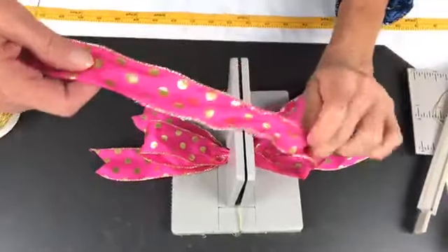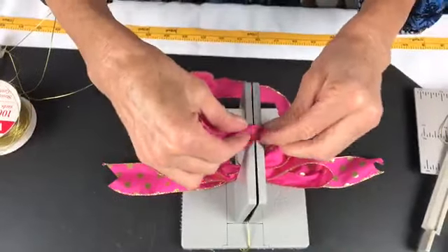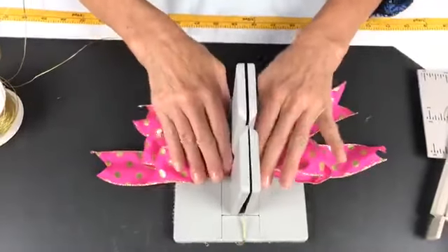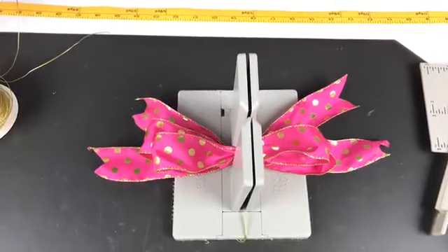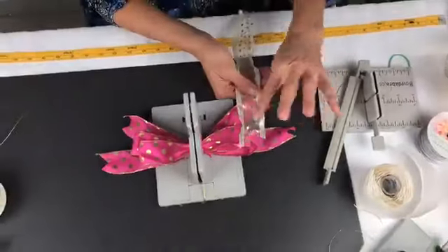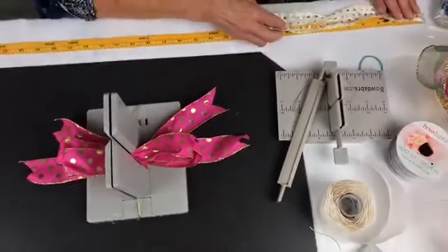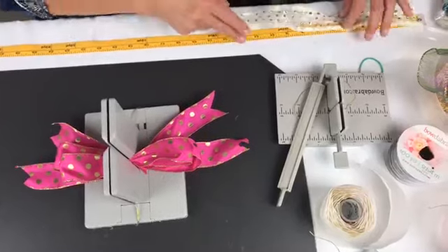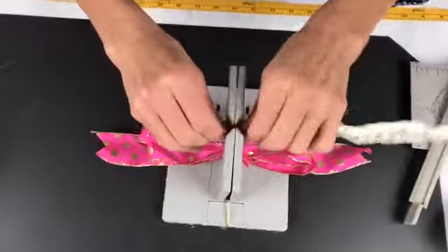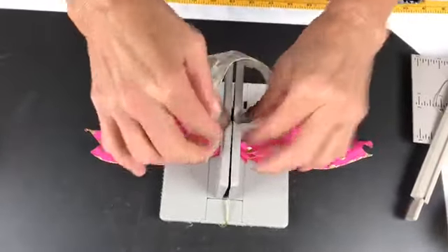I'm gonna fold it back over, bring it in again, take the right side, put it upside down — because I want the wrong side to be on the inside of my loop — and just scrunch that down into my Bowdabra. Then I have this piece that we'd already dovetailed from another project, but I'm a hoarder when it comes to ribbon, so I've got a 12 inch piece. I'm gonna take the right side, put it upside down, bring this around, take the right side, put it into the Bowdabra, then go to the center and scrunch everything in.